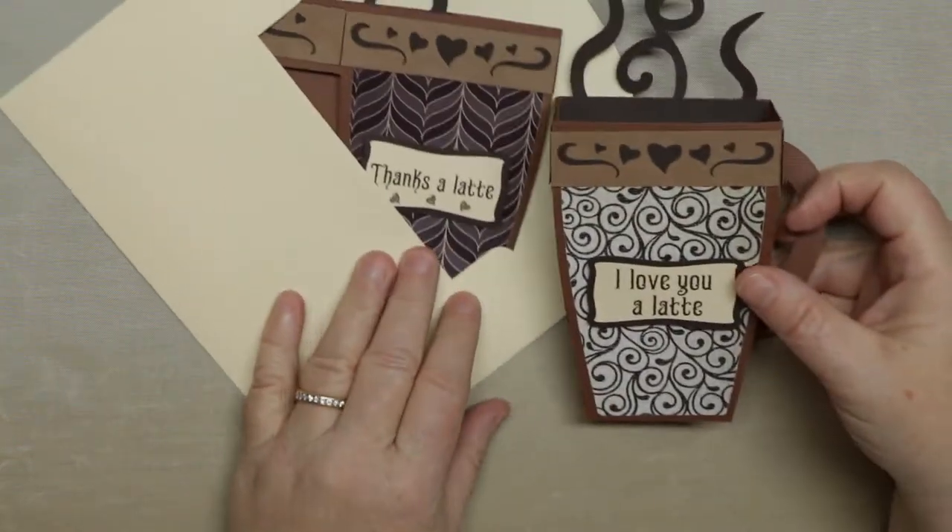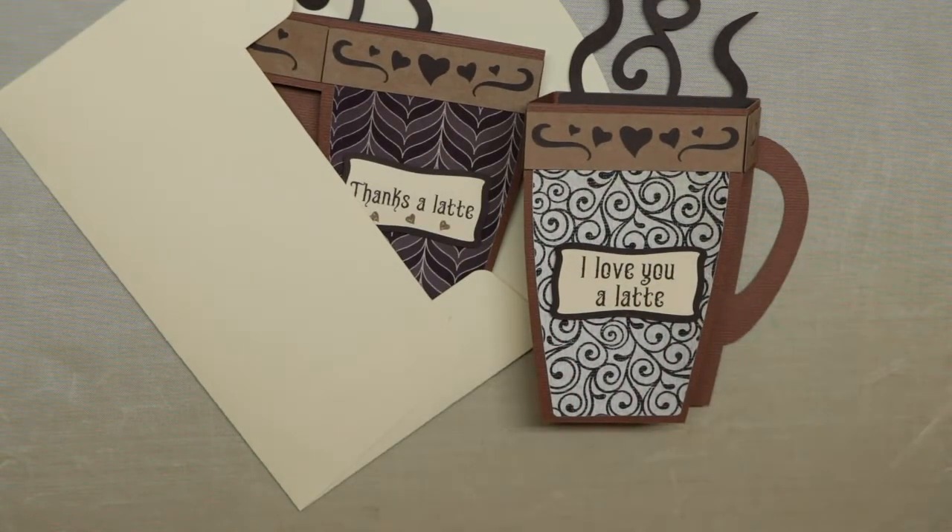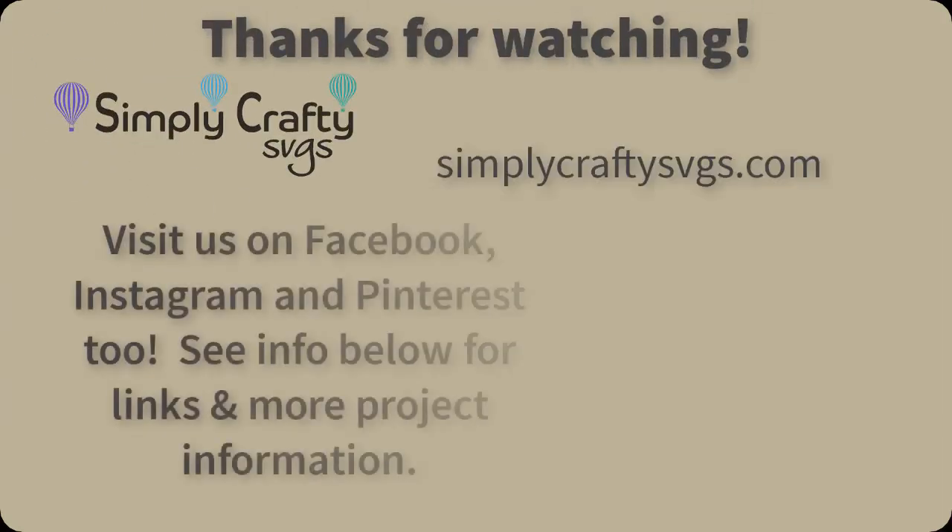And that's it! I hope you enjoyed this project — I thought it was a little fun for me as well. Thank you for watching! We'll see you later.